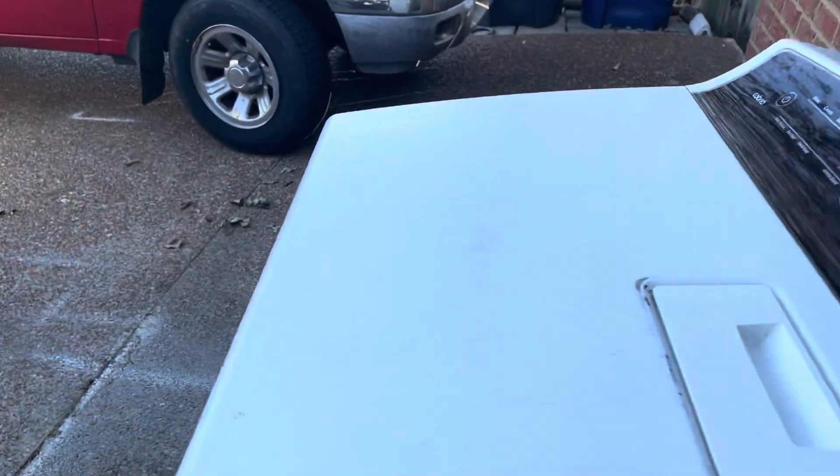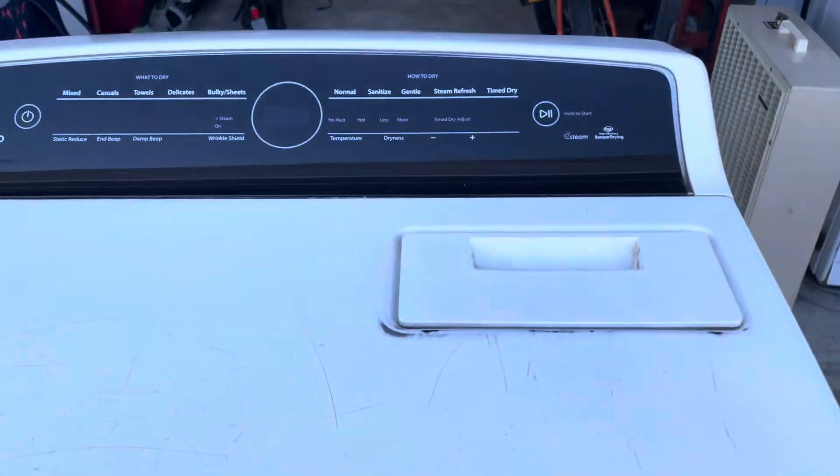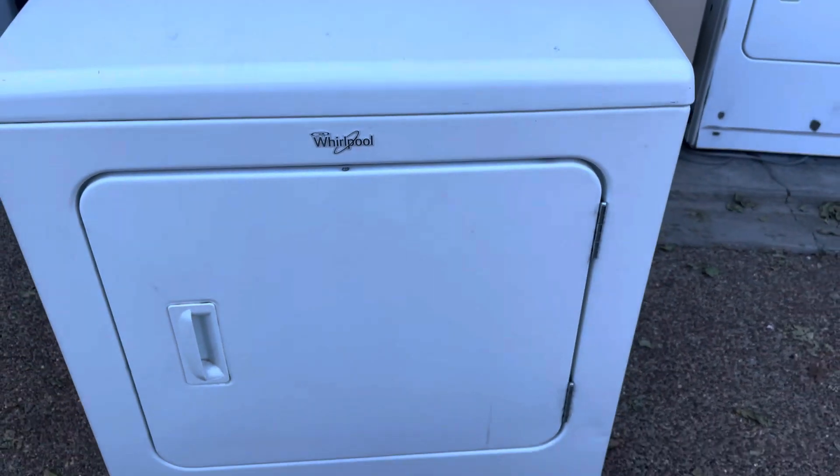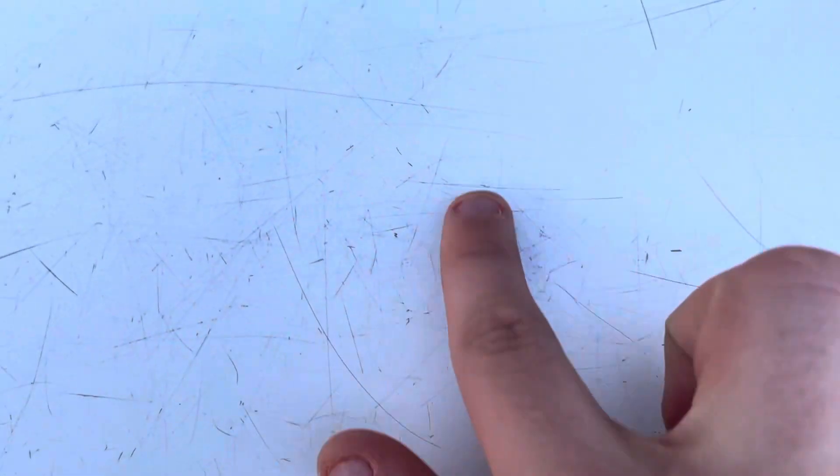The next video I post will be of it running — we're gonna see what's wrong with it. It's got no dryer cord, but I have one I'm going to take off another unit and put on this one. This is showing you the dryer before I've done anything to it — exactly how I found it. It's got some scratches and it's a little dirty.